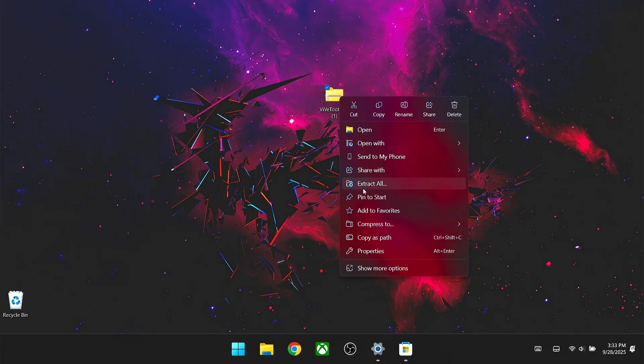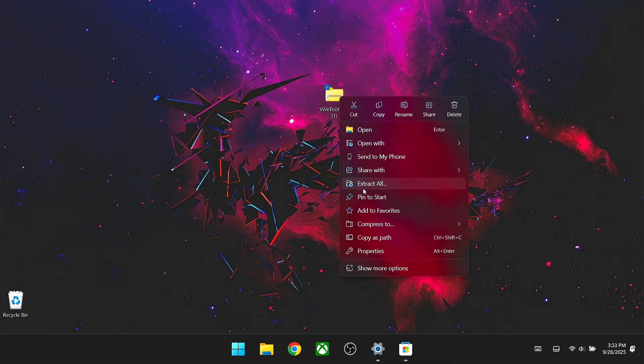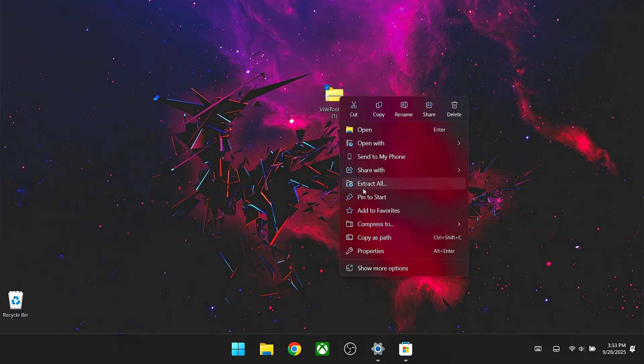If you want, you can also select the menu button and set it as a secondary function so you can still use its primary function. Go to Action, select Xbox button, and press B on your controller to confirm. Once that's all set, go ahead and restart your device.